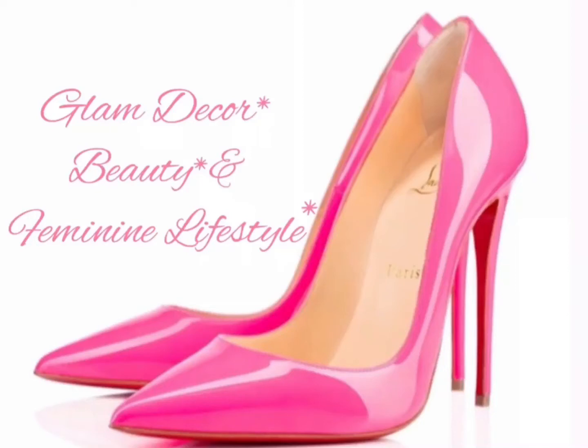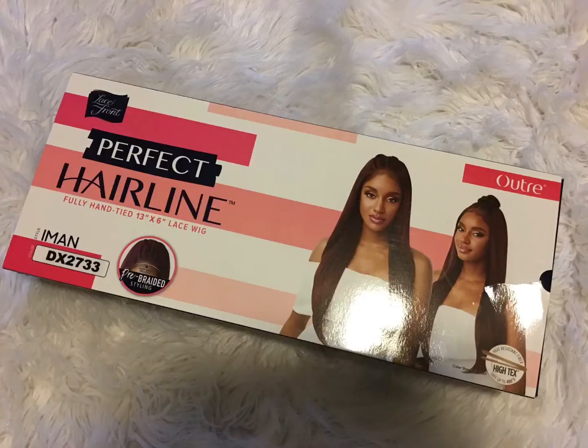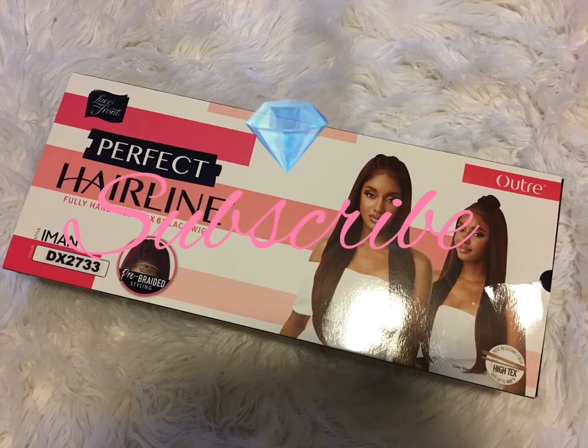Welcome to Glam Decor, Beauty and Feminine Lifestyle. Welcome back to my channel. Today's video will be on this lovely wig by Outre. If you're new to my channel, please click that subscribe button so you'll be notified of all videos.